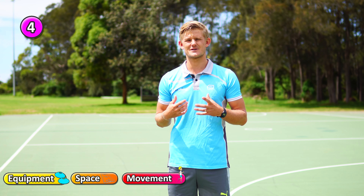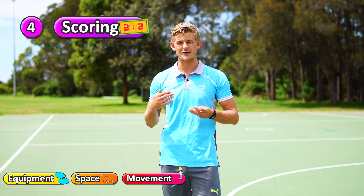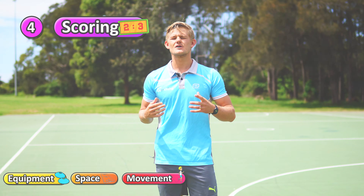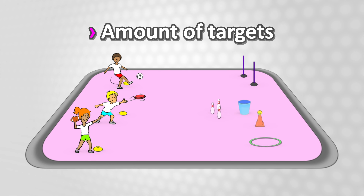The fourth principle is scoring. Using points is a great way to get students competitive and motivated in the skills that you're doing. If they're doing a skill or drill where they have to hit a target, by increasing the number of targets you give them more chances to get points. You can also take targets away to make it more challenging, giving them less chance of hitting a target.